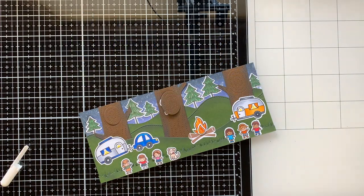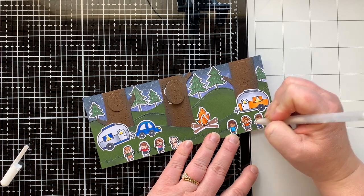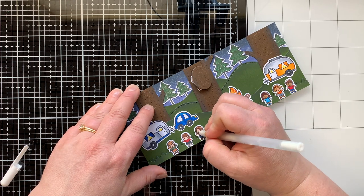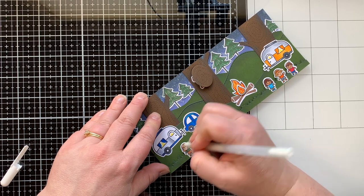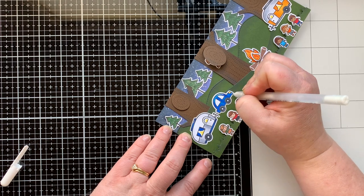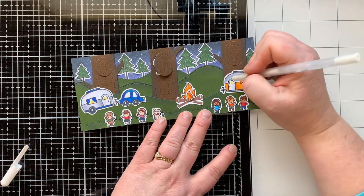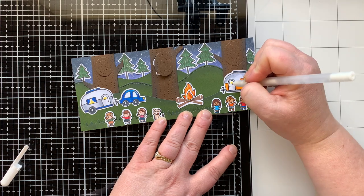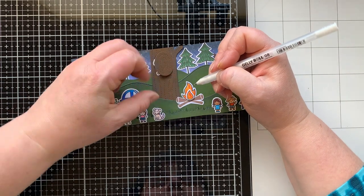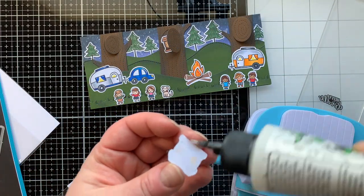Everything is attached and now I'm going in to add highlights with my white jelly roll pen on all of the cute stamped images. These tiny people are so cute and they're really easy to color because you don't have a lot of space for shading — it's a lot of just one or two colors, and I find that very satisfying. You don't have to do a ton of work to make them cute. There they are, all highlighted — I even added some to the fire.